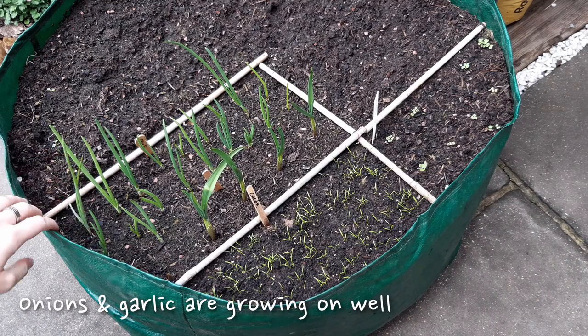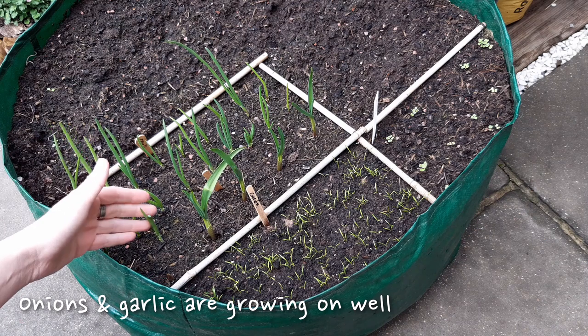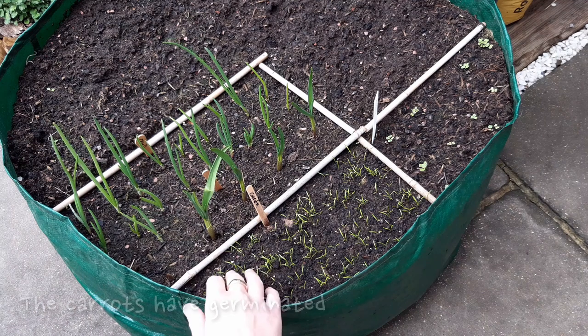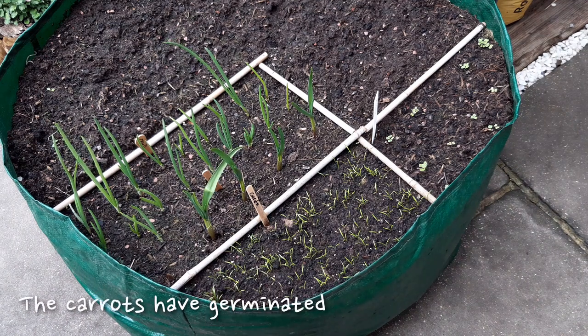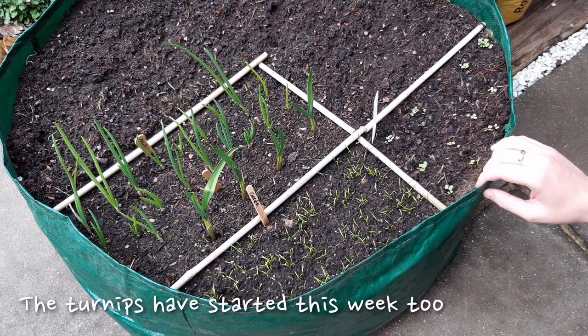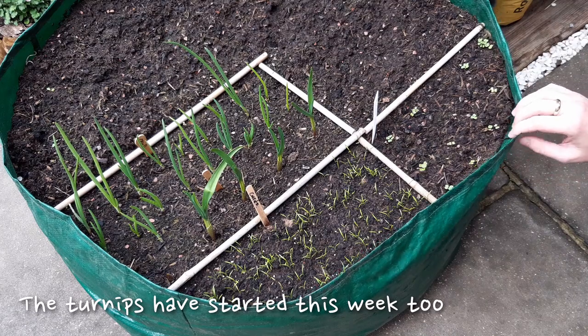Checking on the growing bag this morning, we can see the onions and garlic are still growing on well and the garlic has some healthy leaves growing. The carrots have also germinated, which is excellent. They can take a long time and the fact that we have so many seedlings growing is a really good sign that we planted them at the right time. The multi-sown turnips are also starting to germinate and it won't take long until they fill up their space.